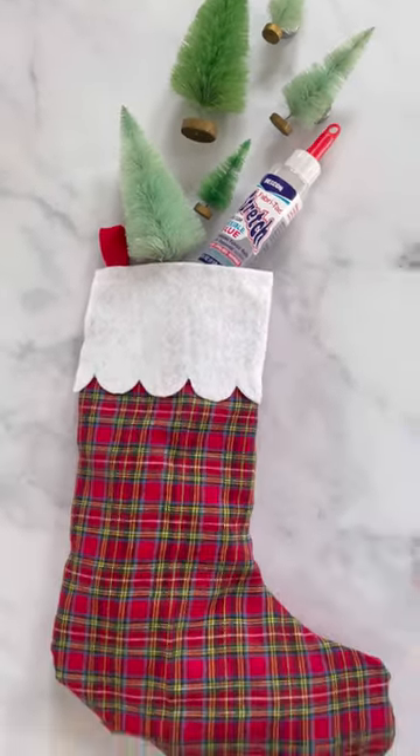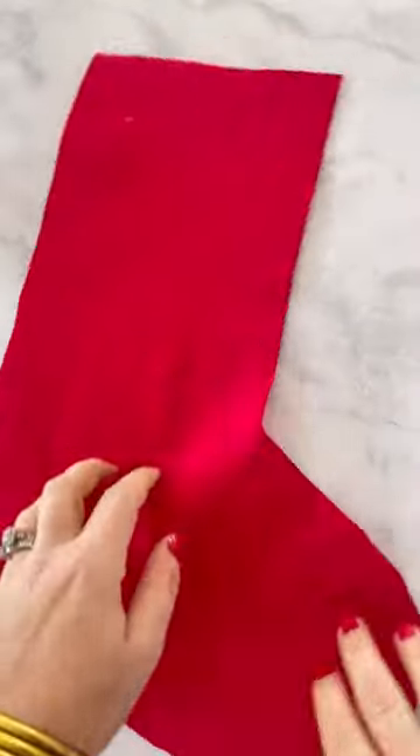Are you ready to make a charming no-sew stocking this holiday? Then let's grab some of Beacon's Fabri-Tac Stretch.